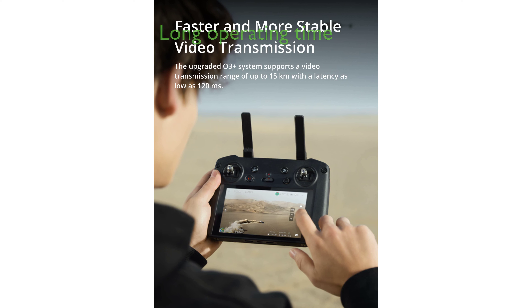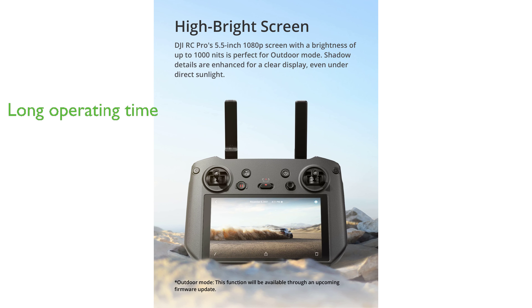With an operating time of 3 hours or longer under normal operating conditions, the DJI RC Pro Remote Controller ensures an uninterrupted flight experience.